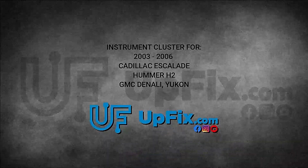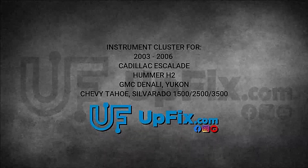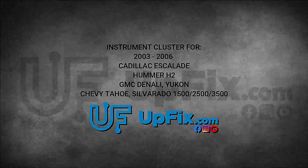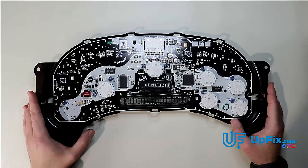The models this applies to include the Cadillac Escalade 03 to 06, the Hummer H2, the GMC Denali, Yukon, and the Chevrolet Tahoe, as well as the 1500, 2500, 3500 Silverado. And that's how to open this one up.